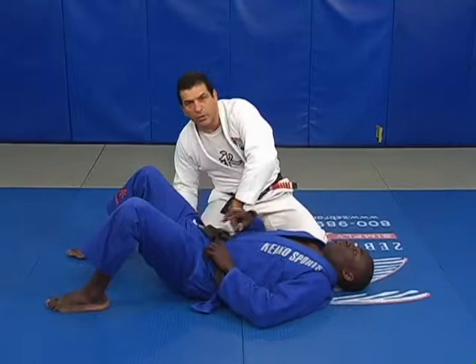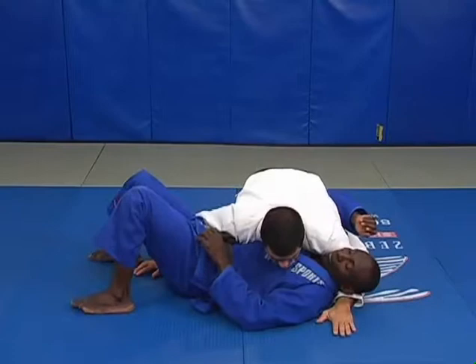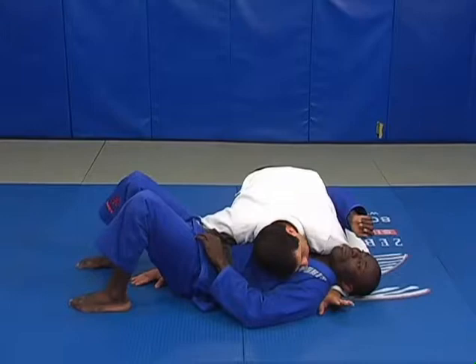When I start my arm locks with the side control, first thing I need is a good side control. Make sure I pin him down well — controlling the neck, the legs, and the head down. Then I have a good side control.